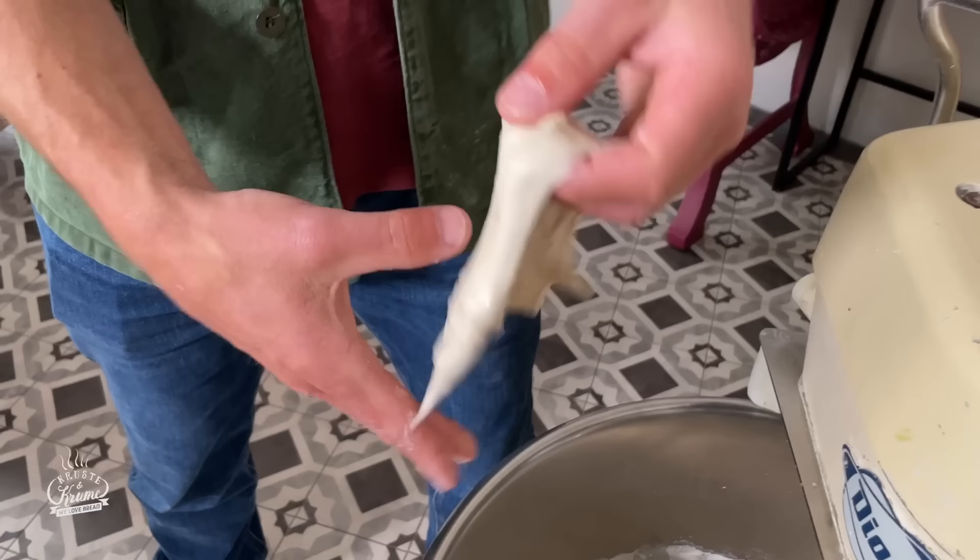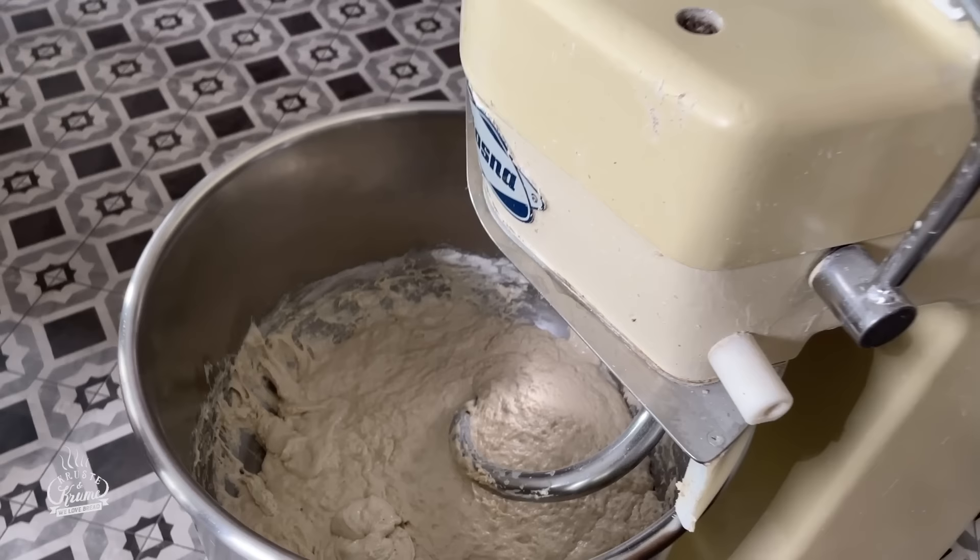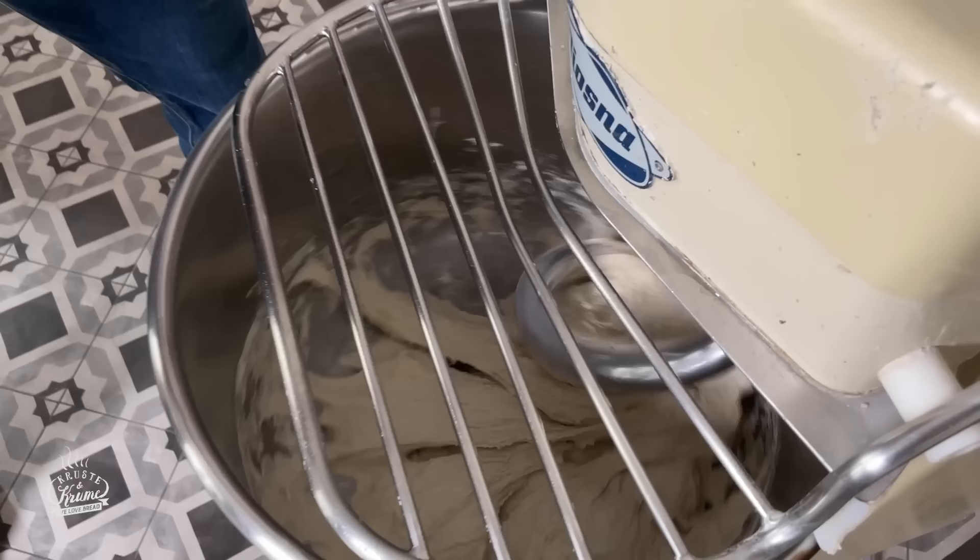Wenn wir uns den Teig anschauen, der jetzt die Autolyse hinter sich hat, hat sich schon eine Kleberstruktur gebildet – weil das Protein aufgequollen ist, sich ausgefaltet und eine Kleberstruktur gebildet hat. Somit haben wir uns viel aktive Mischzeit gespart und können den Teig schonend kneten, mit wenig mechanischer Reibung und wenig Sauerstoffeintrag. Je mehr Sauerstoff in den Teig kommt, desto mehr gehen Aromastoffe verloren und desto mehr bleicht er aus.